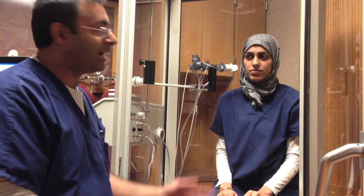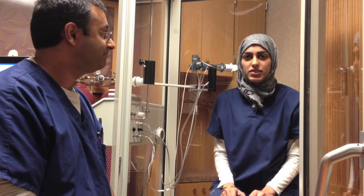Hi, my name is Ray and we're here to discuss lung volumes. Here with me I have a patient. Hi, my name is Zeynup. We're going to discuss how to set up the lung volumes in the body box and how to properly do the body box procedure.